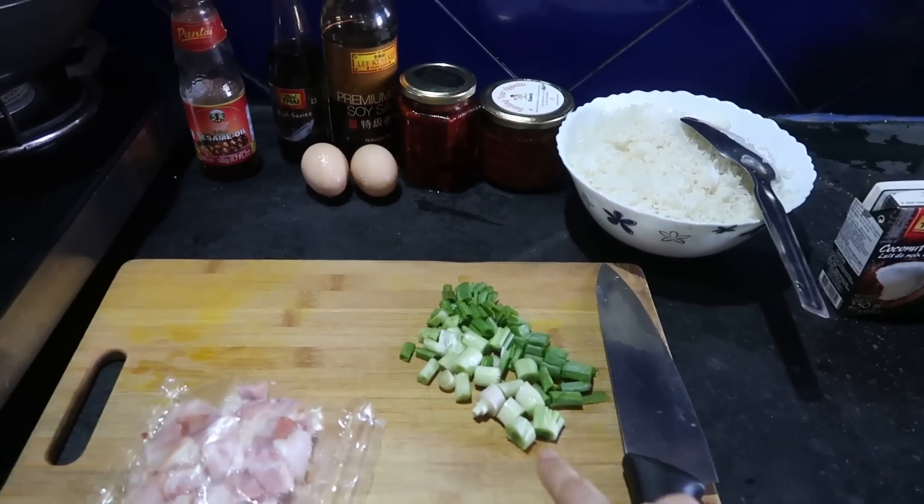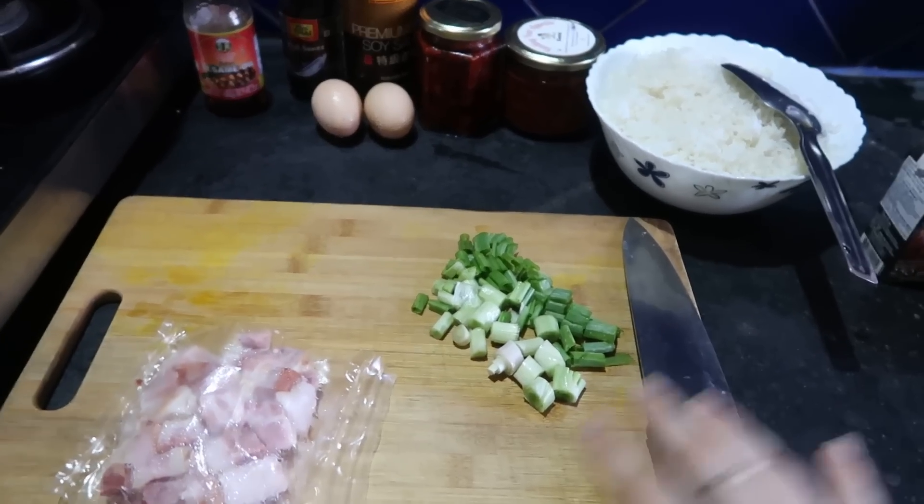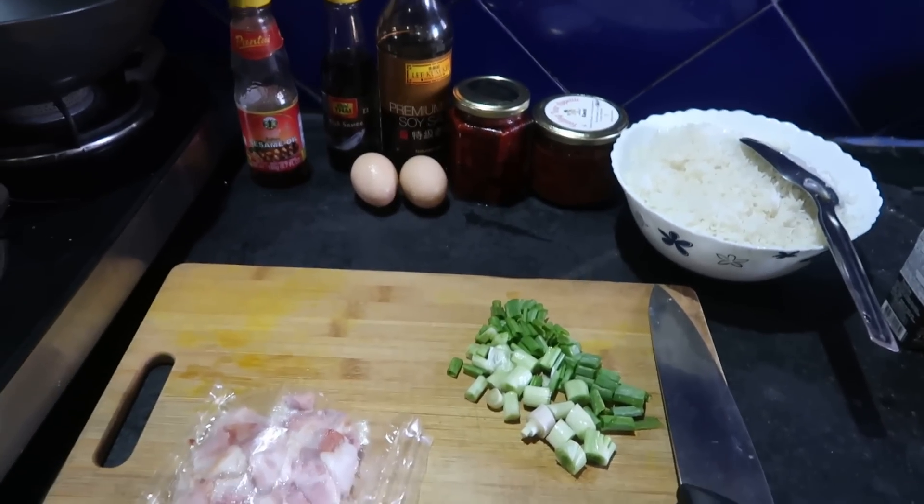And then we have some spring onions. My spring onions were a bit wilted, but I'm cheap — I didn't want to waste them. Cut them up anyway and we're going to use them.